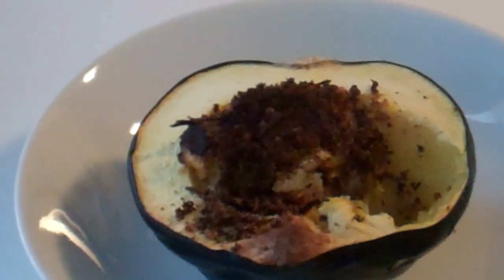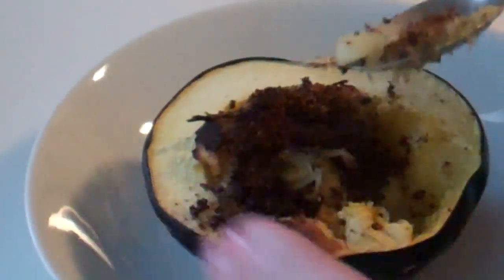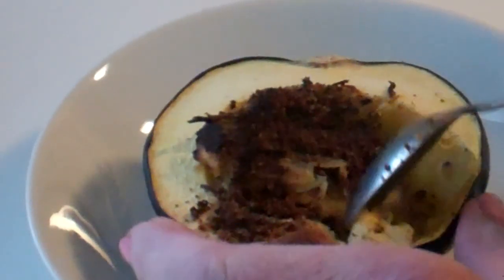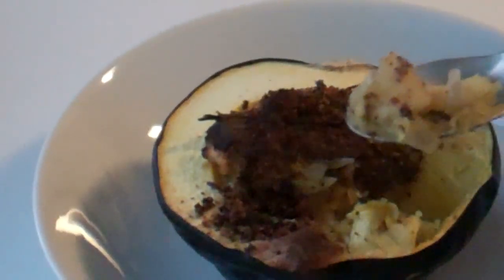That was 35 minutes and we've got some beautiful squash here. I've just been sort of nibbling away at this — lots of beautiful textures, sweet and salty. The onion and the apple blend so beautifully with the taste of the squash.